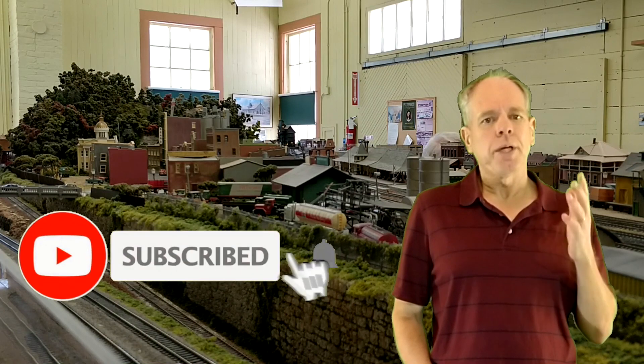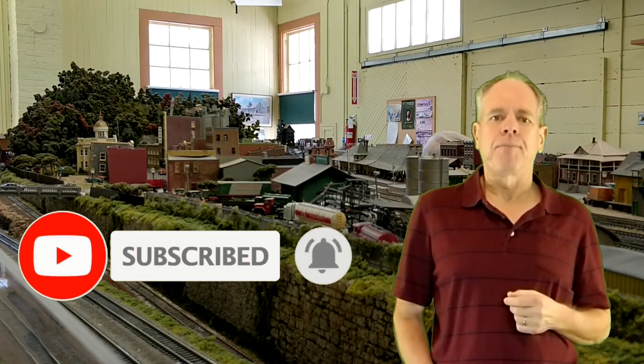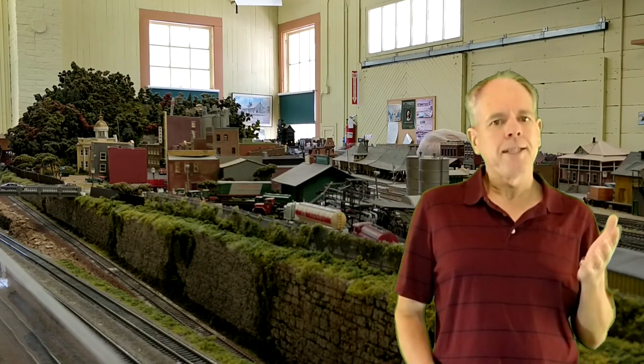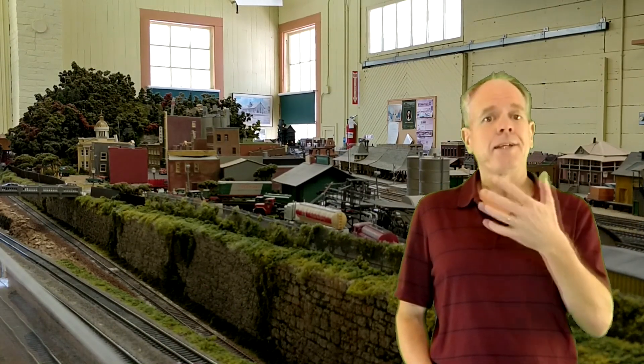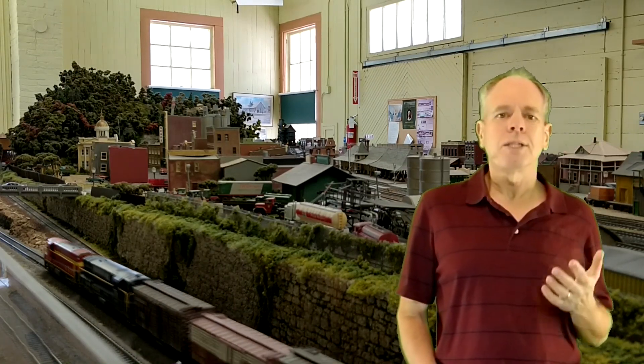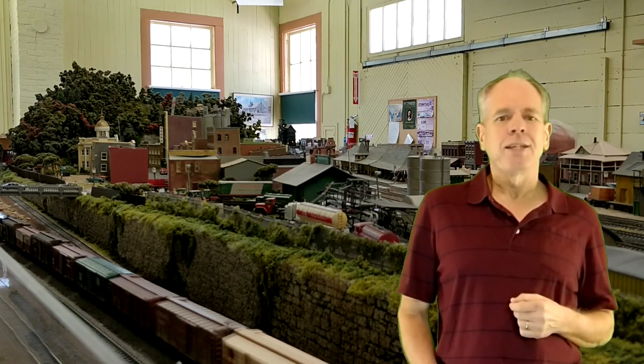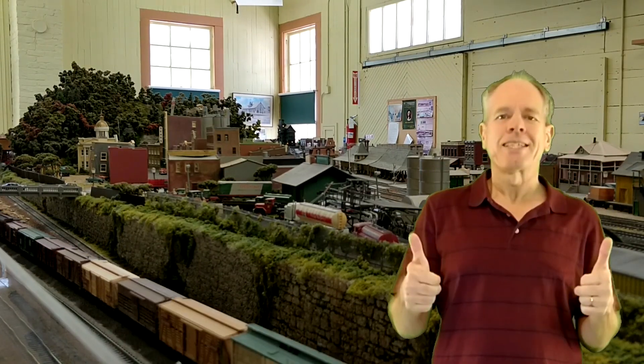If you want to be in the front row when a new and improved version of this truly ground-shaking sensor becomes available, you should subscribe to the channel and hit the bell icon so you will receive a notification. Also, if you find this video useful or at least interesting, please click the like button below as it helps to promote this video and the entire IOTT channel. Thanks for watching and see you next time.